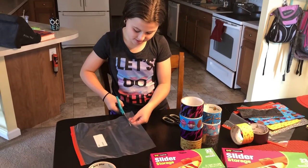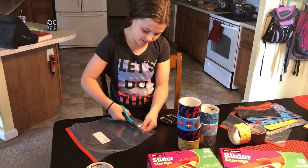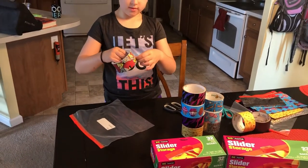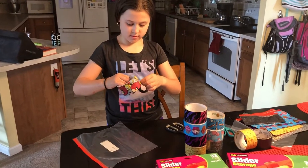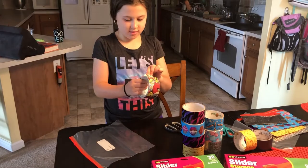Cut off the bottom portion of your bag, whatever length you want. And that's what you'll cover with duct tape. We'll let her get started and then we'll come back and show you the final product.